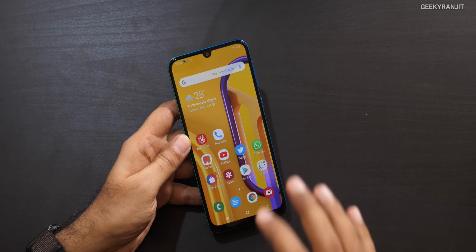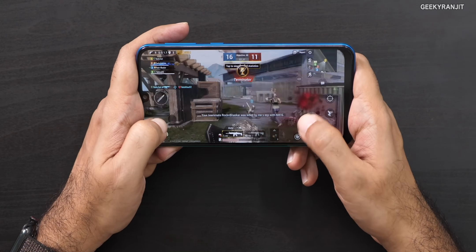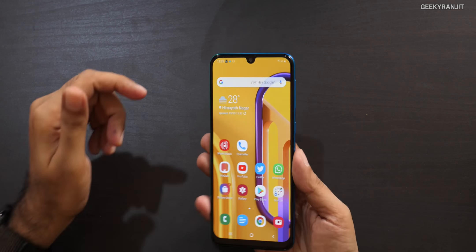I tested gaming with PUBG and Call of Duty. PUBG could play at the highest settings and CoD played smoothly at medium graphics. However, with PUBG, after about 15 minutes the handset gets pretty hot — this was not the case with CoD. If you're a hardcore gamer, I would not recommend this phone; go with Snapdragon counterparts from Xiaomi or Realme. For casual gaming here and there, it's definitely fine.